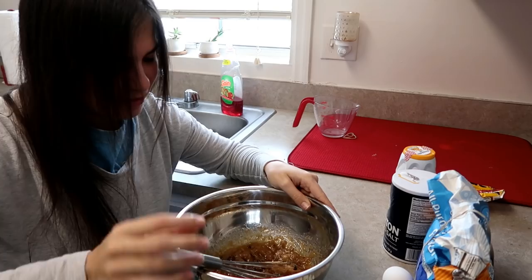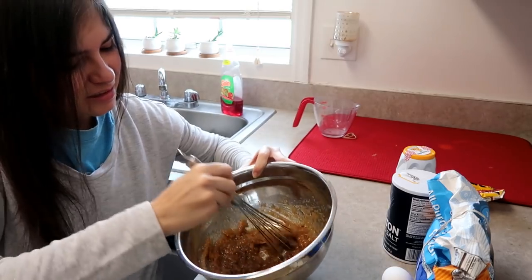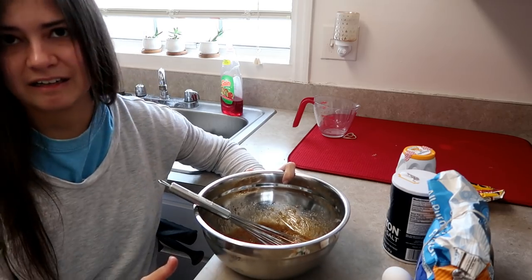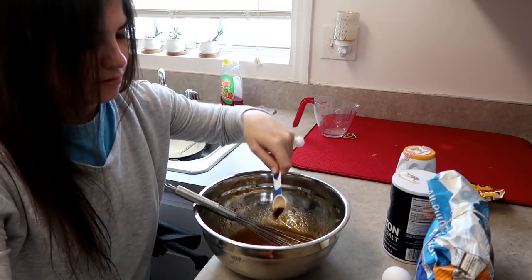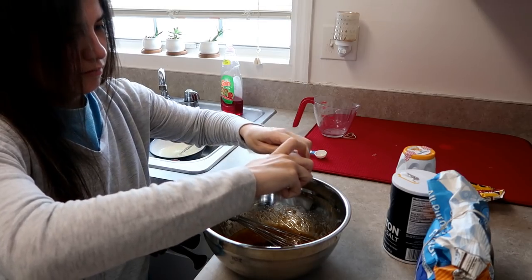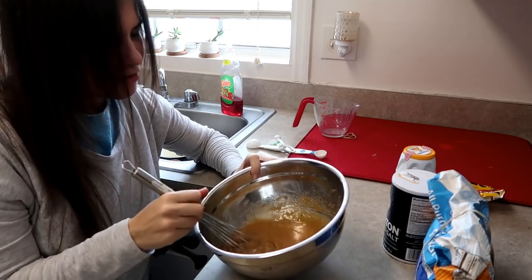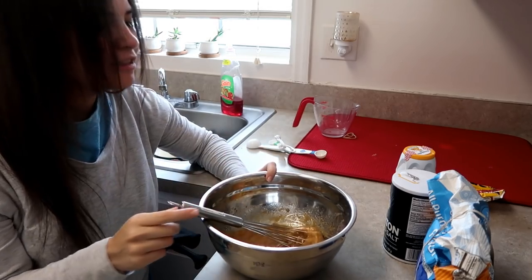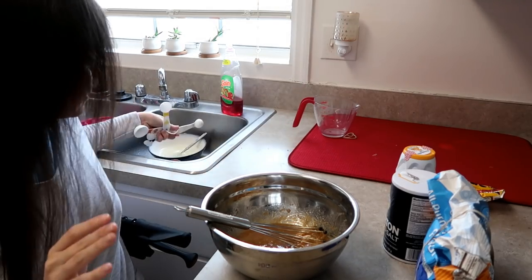Then it says to add the vanilla and the egg. One teaspoon of vanilla - that's a teaspoon, right? Yes. And the egg. Compared to the video, that doesn't look too far off, so I think so far we're okay. Now we add the flour, baking soda, and salt. Half teaspoon of baking soda.